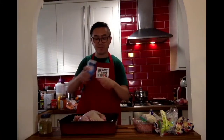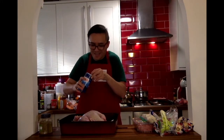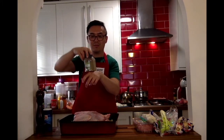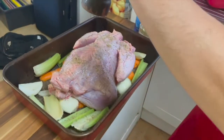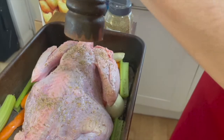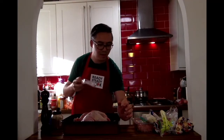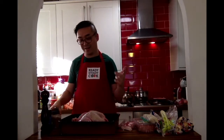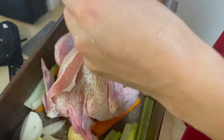So let's add some salt. Oregano. Black pepper. Let's add some bacon to give it flavor and also for us to munch on when the bird is resting. The bacon is on top of the turkey breast area.